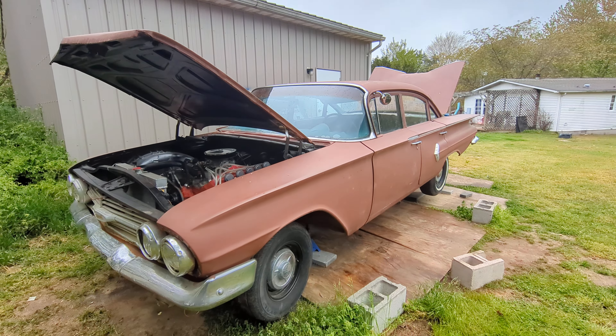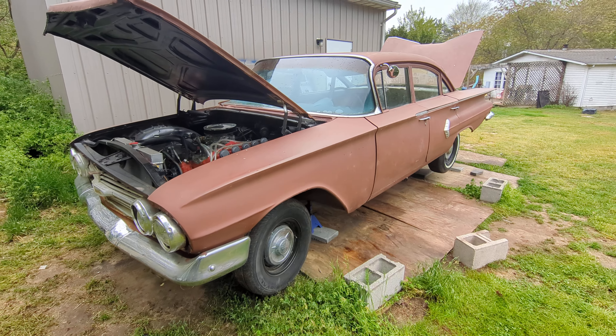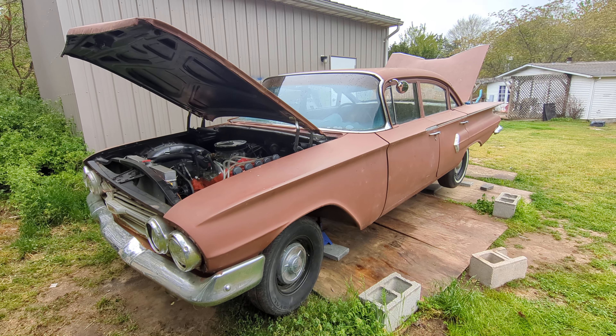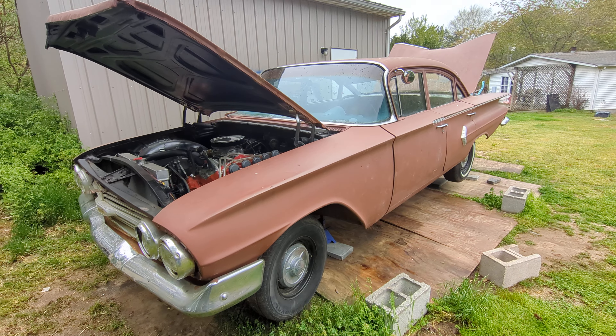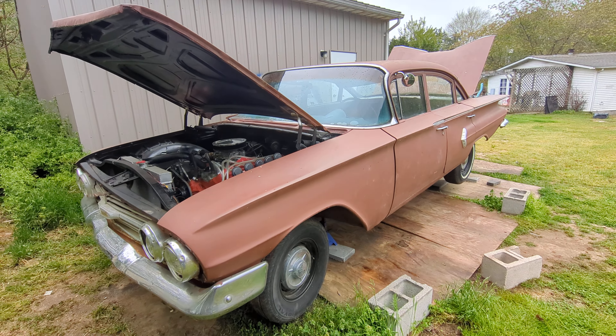Good morning folks. Welcome back to another edition of Junkyard Hack. What we're going to do in this video is talk about all the things we've done to the Biscayne so far, and what we have yet to do to put her back on the road and use her as a nice cruiser, semi-daily driver. So with that in mind, let's get started.